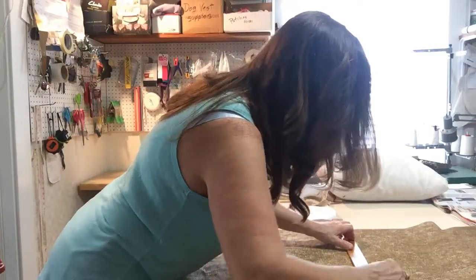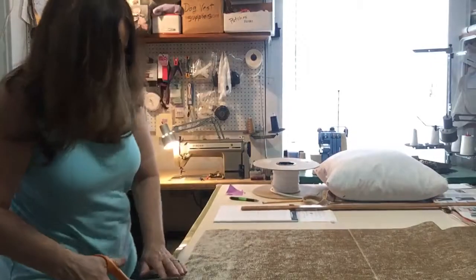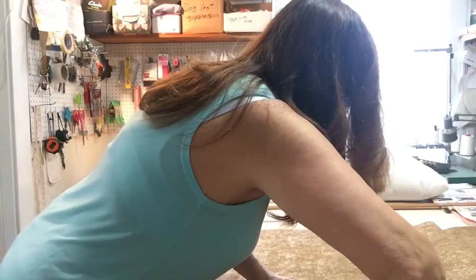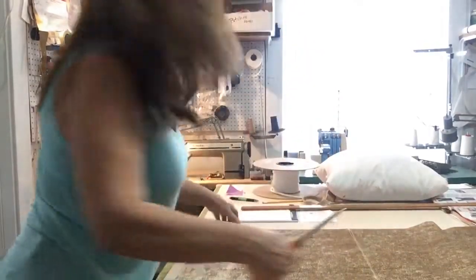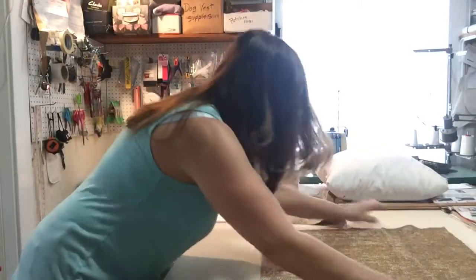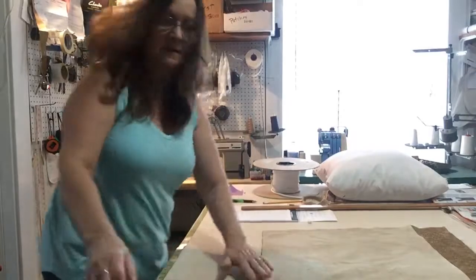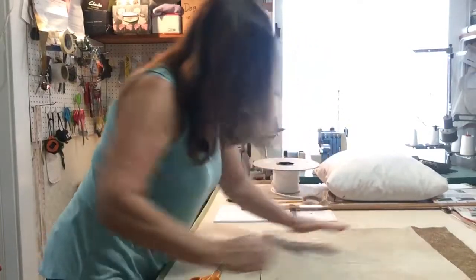Of course you need to cut out two pieces. Usually I'll just pull the fabric over and use the one I just cut out as my pattern to cut out the next one. It makes it a little bit easier — just make sure you get it all lined up good.